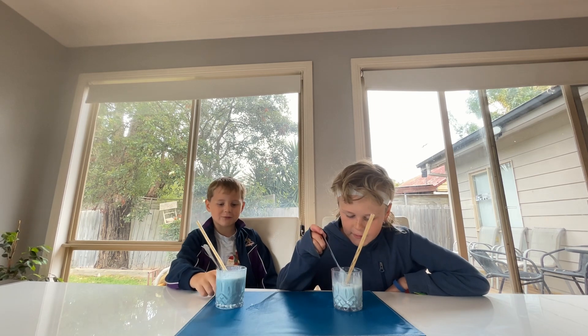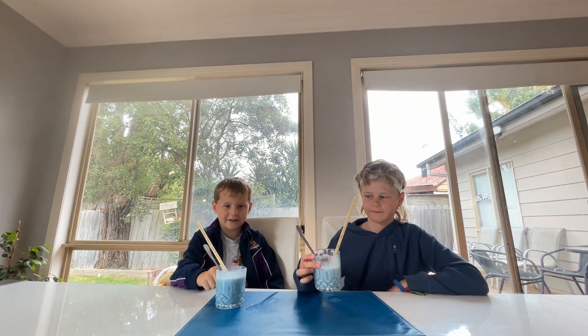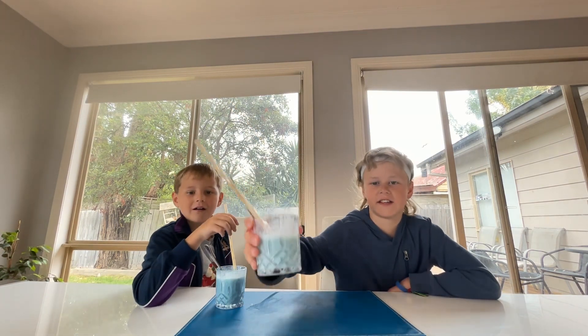Now let's just rate the colour for no reason. We can just rate the colour. I'm just going to rate it a 2 out of 10. I'm going to rate it a 2 out of 10 too. Mine looks better than CJ's.